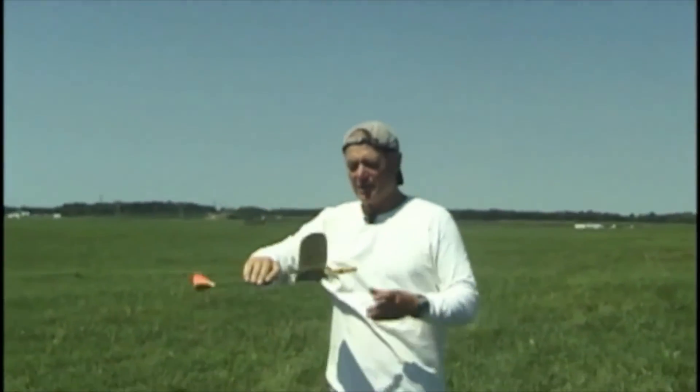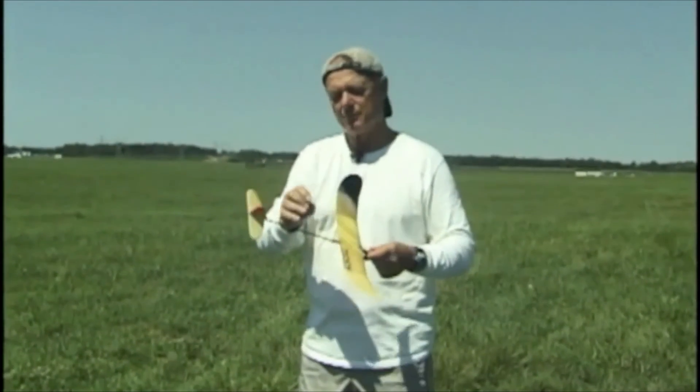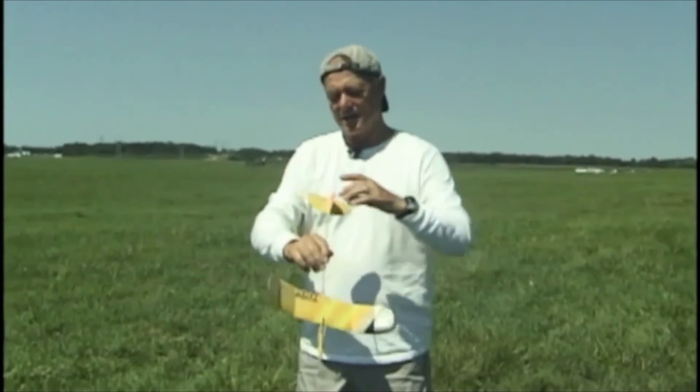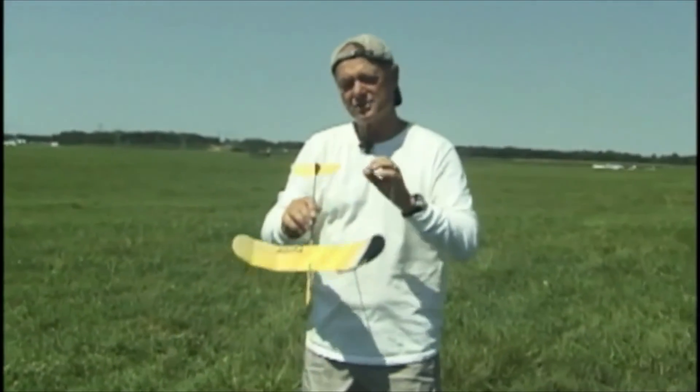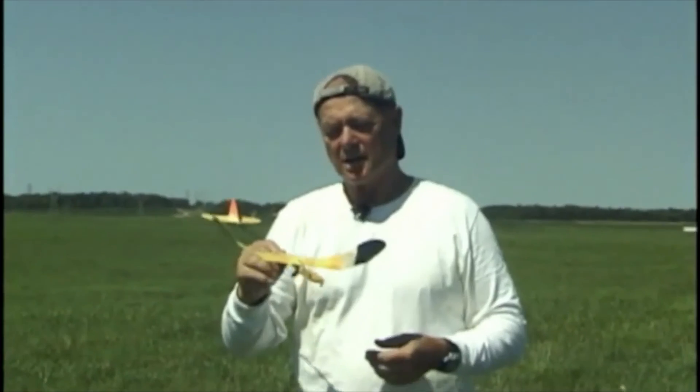It's important to work on that and make minor adjustments — a little bit of nose weight, a little more or less incidence, and slight rudder changes. This glider is very close to being contest ready.